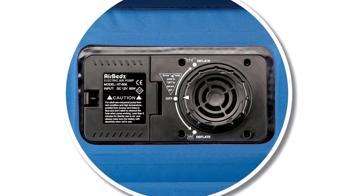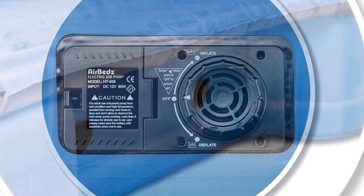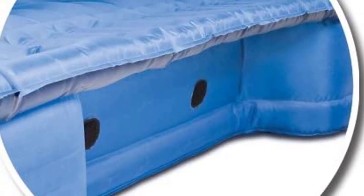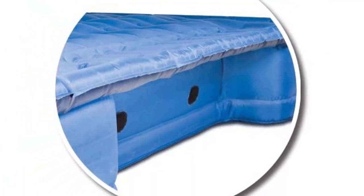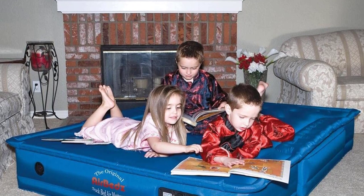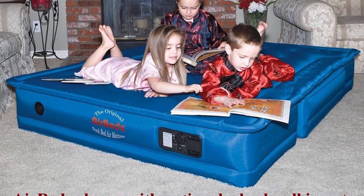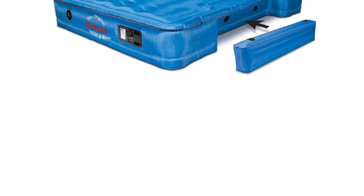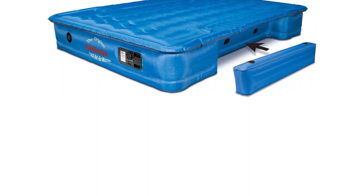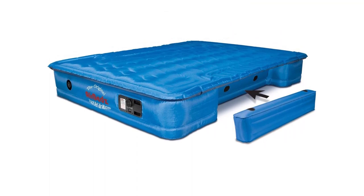The Pittman Outdoors PPI-102 also features rugged and durable construction. The heavy-duty material is designed to withstand the rigors of outdoor use, so you can be sure it will last for years to come. This air mattress is also easy to clean and maintain, making it a great choice for outdoor adventures. Overall, it's an excellent choice for anyone looking for a convenient and comfortable way to sleep while out on the road. With its built-in pump, durable construction, and easy maintenance, this air mattress is a must-have for any truck owner. Get it today for a comfortable and convenient sleeping experience.